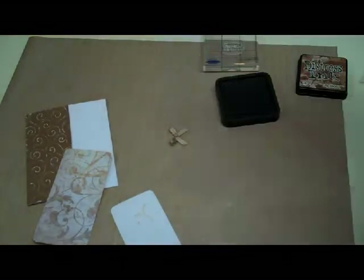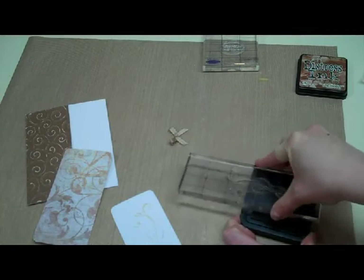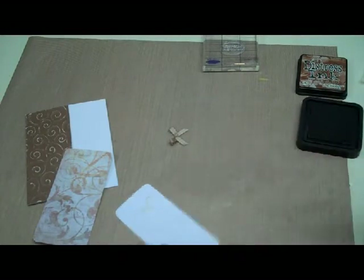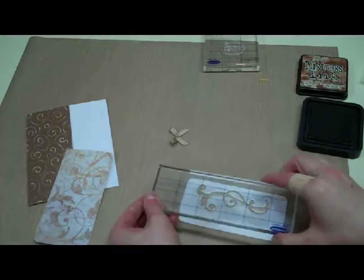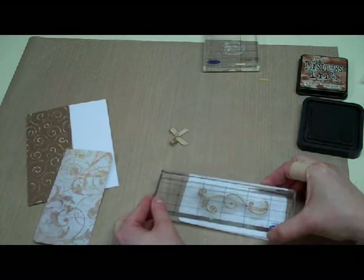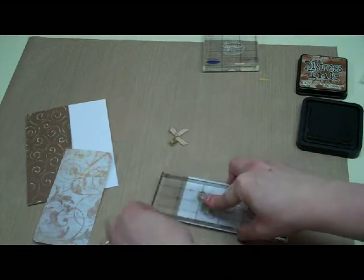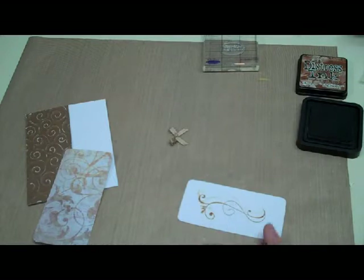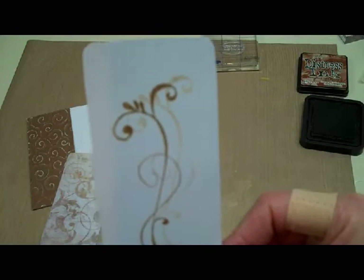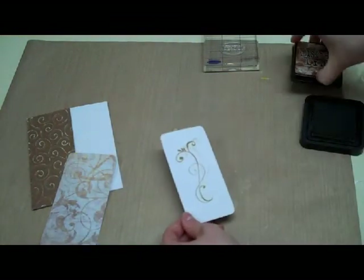The second time we're going to ink up our stamp and this time we're not going to use the scratch paper. We're going to stamp right next to the first image — not right on top of where I stamped before, but slightly to the side and maybe even down just a little bit. This is almost like a little reflection. So we have a very light one and a dark one, and that's exactly what I wanted for my tag.